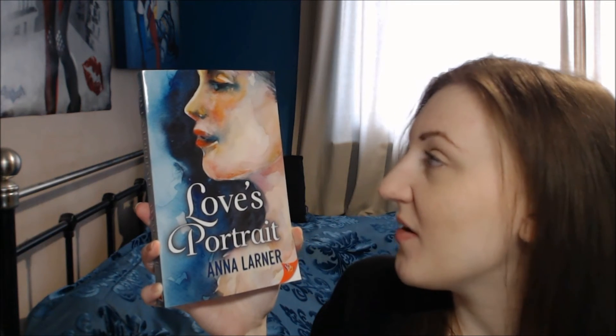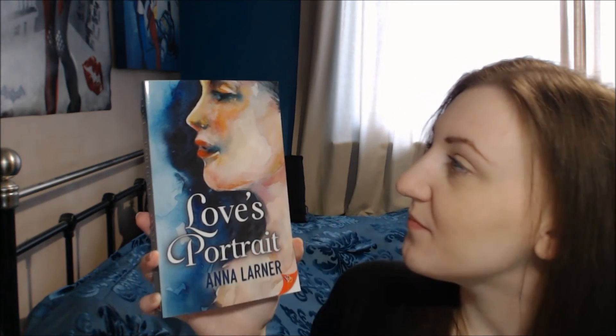I loved the first book I read by Anna so I'm really looking forward to finding out what this one's all about, and discovering whether this painting theme on the front cover has anything to do with the story. I'll pop a link in the description so you can go and grab a copy of Love's Portrait by Anna Larner. If you're reading along with me this week, I hope you enjoy the reading updates. Bye!